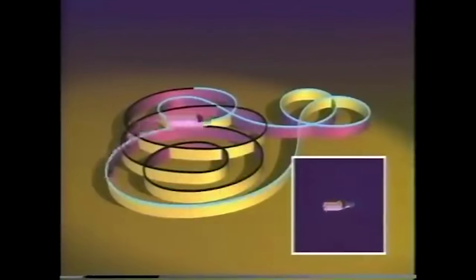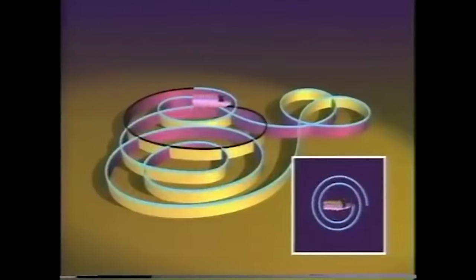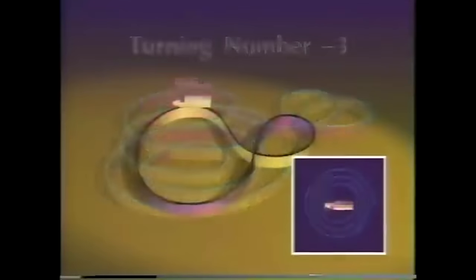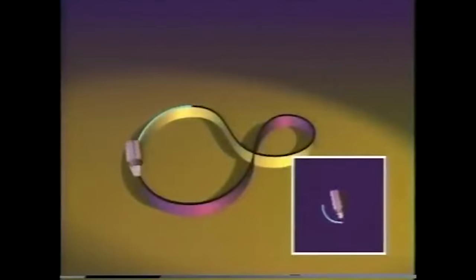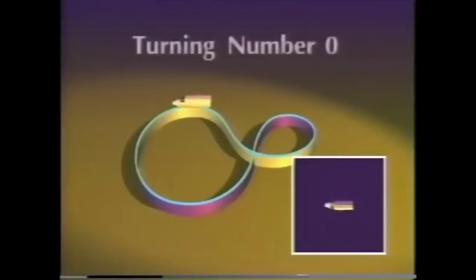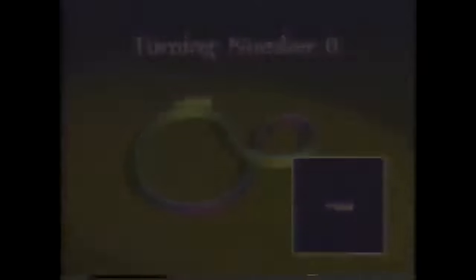For a curve where there is more turning toward the right than toward the left, the turning number is negative. And if there's no net turning, the turning number is zero. I had a hard time following the net turning for this winding track. That's natural, but there's another way to look at it.